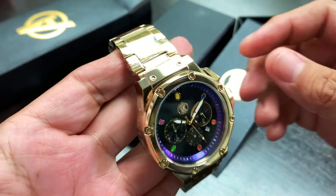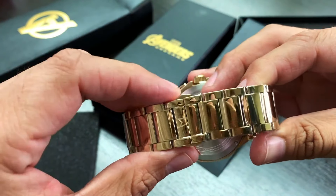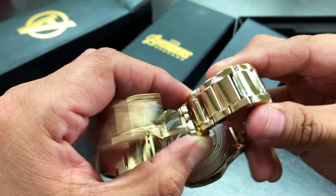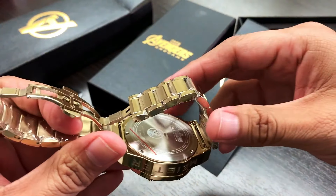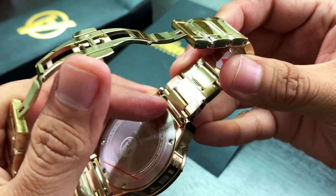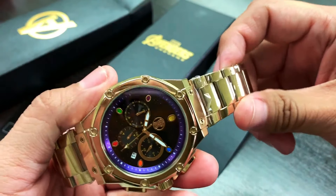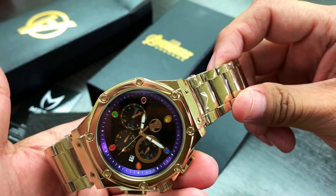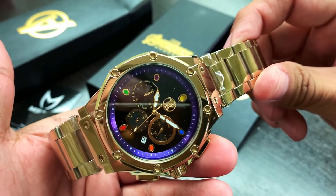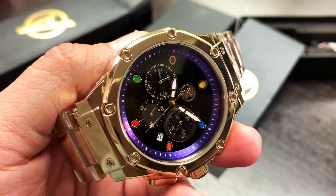The band chosen for this limited edition Thanos watch is a full stainless steel polished band, locked in by a butterfly clasp. All you do is press the two buttons at the same time and it will deploy. You can also press both latches together to release the band entirely, allowing you to put a leather band on or maybe a different color stainless steel — perhaps a black one. It's up to you to make it your own style.